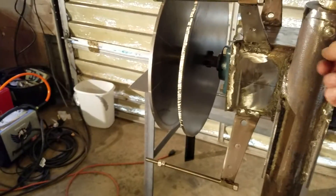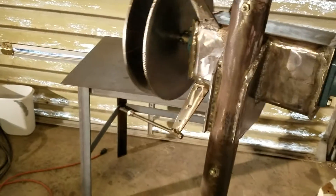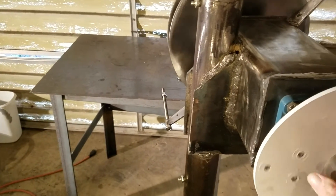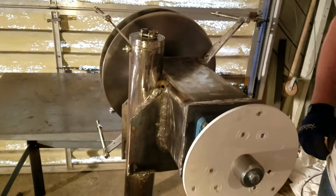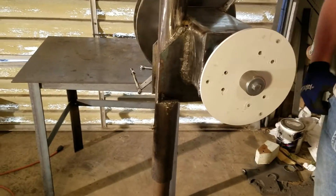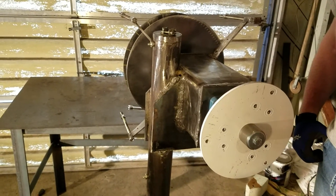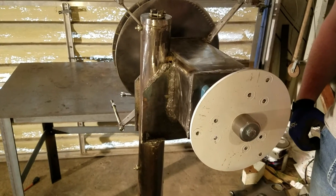We still don't even have a thrust bearing in it — that's just the metal polished up inside there. We still need to get some grease fittings inside and get these bearings lubed up, but it spins relatively easy. We've still got a little more work to do. I figured I'd get this posted so you guys can see the progress we've got going on this one. Alright guys, we'll see you later.